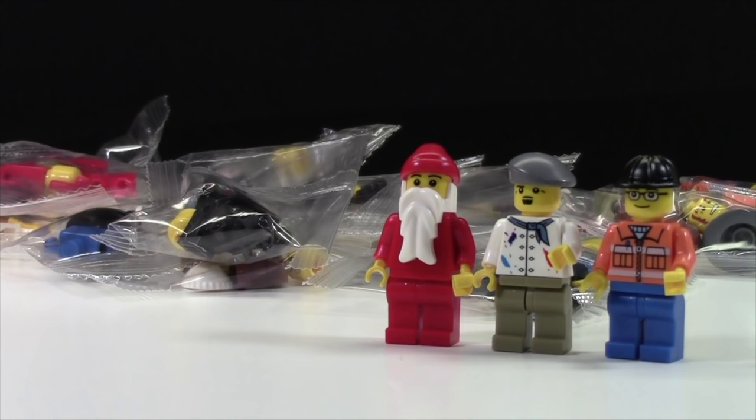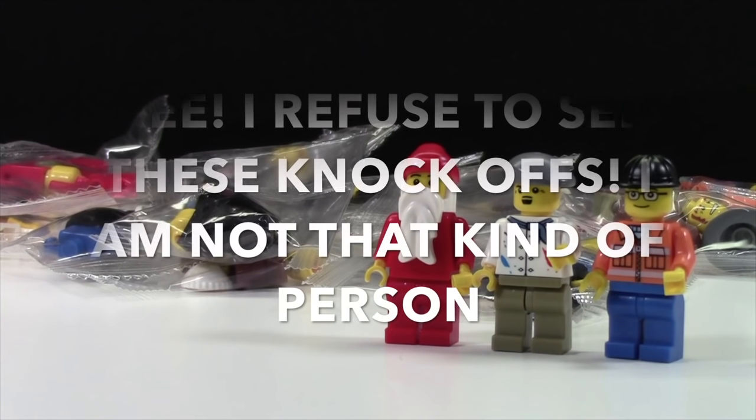All in all, these are not good Lego minifigures, and I really recommend not buying them. As a Lego community, we really need to get the word out about these knock-offs. I recommend sharing this video or creating your own video showcasing these minifigures and letting people know what to look for. I have about 20 of these and I don't want knock-off Lego, so if you want to make a video on them, please send me an email and I'll send you a minifigure for free.